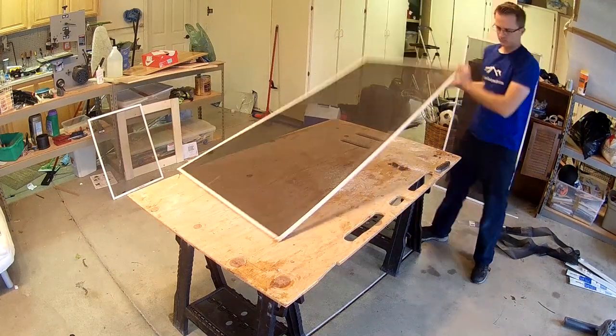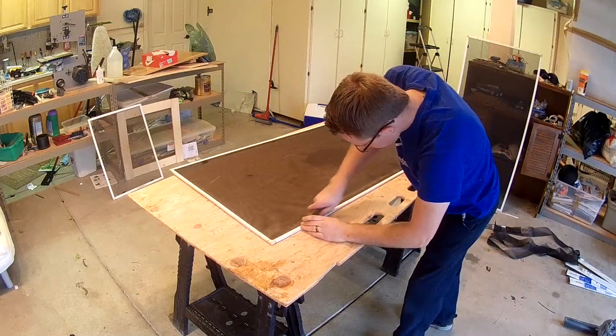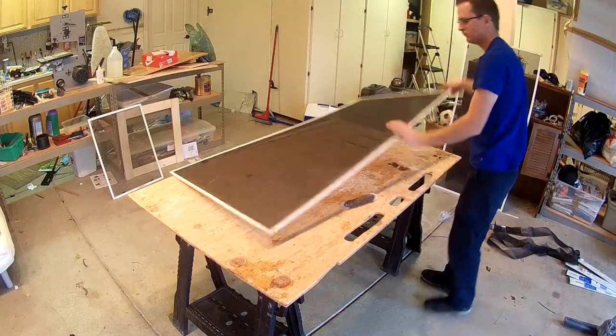Hey friends, my name is Alan Lee with Honestly Handyman Services and today I want to show you guys how to re-screen a regular window screen.